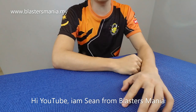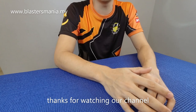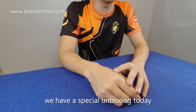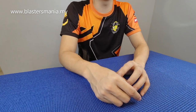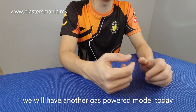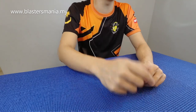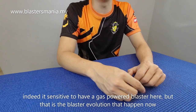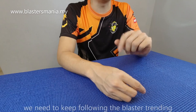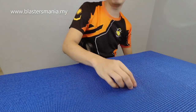Hi YouTube, I'm Sean from Blaster Mania. Thank you for having me again. Today we have another unbox — this model is a bit special because before this we never did gas models like this. But after MST, we'll try to feature more products that use gas. Although it's sensitive in Malaysia, that's the evolution of gel blasters now — everything is moving to gas. If you don't follow, you'll be left behind whether you like it or not. Alright, let's see what model we have today.